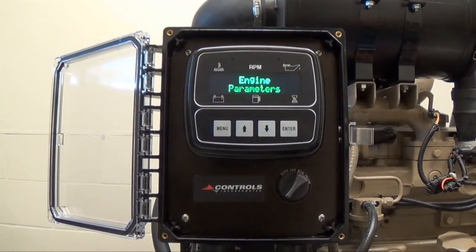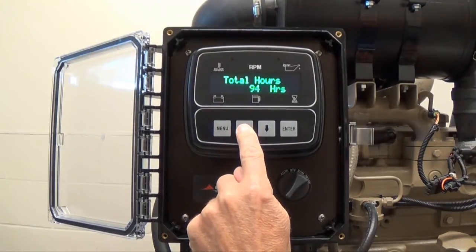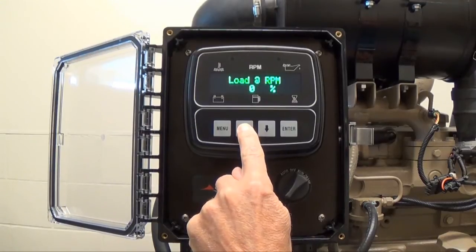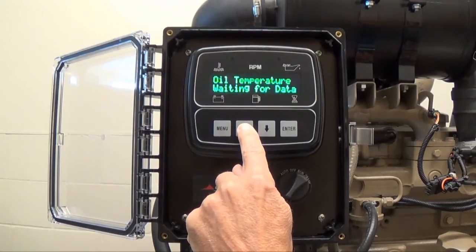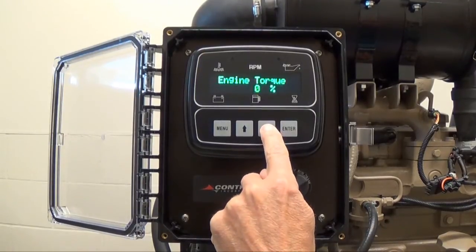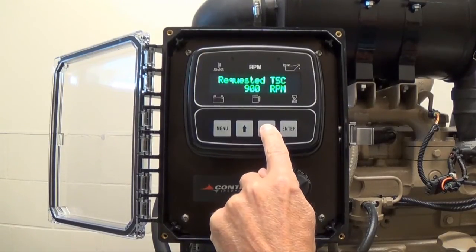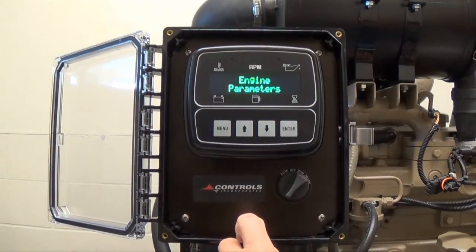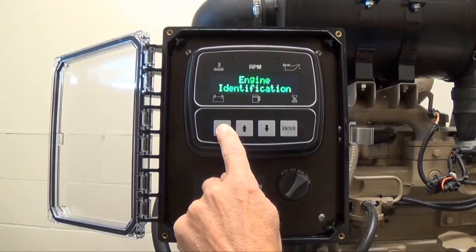To enter a particular section of the menu system, such as engine parameters, press the up arrow button. Keep pressing the up arrow button to scroll through the information. You can also use the down arrow button to reverse your direction. Pressing the menu button will always return you to the main menu titles.